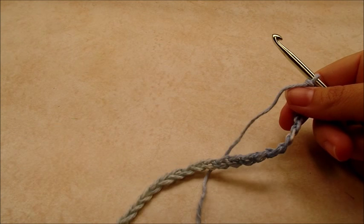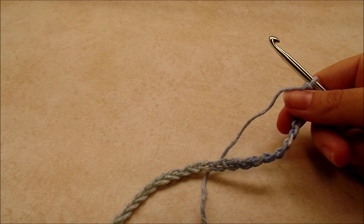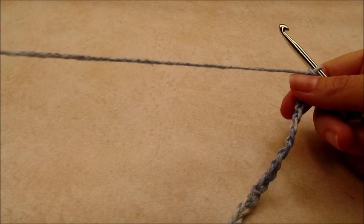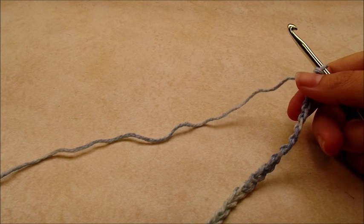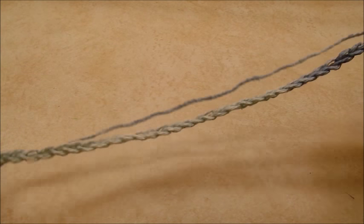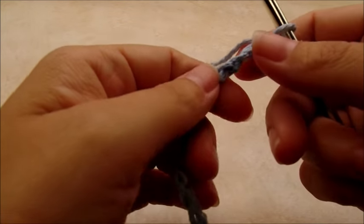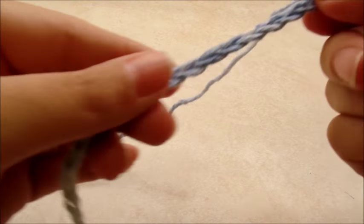I'm making this with the moss stitch, which is a really easy stitch and one of my favorites. You can adjust the size if you want — it's completely up to you. The moss stitch is done in a multiple of two, and for mine I started with a chain of 40.